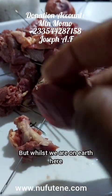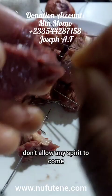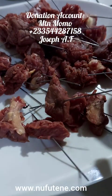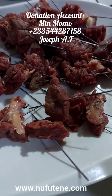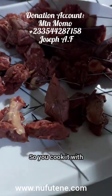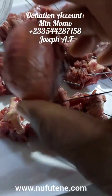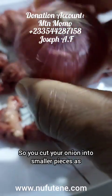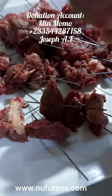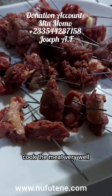Everyone will die, but whilst you are on earth here, don't allow any spirit to come against you. When it's prepared like this, you are going to cook the meat. After cooking, you will eat all by yourself. You will cook it with sea salt and onion only. You cut your onion into smaller pieces as how you prepare the soup or the stew. In that way, you add your salt and cook the meat very well.